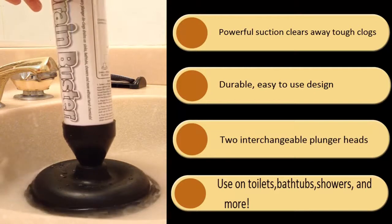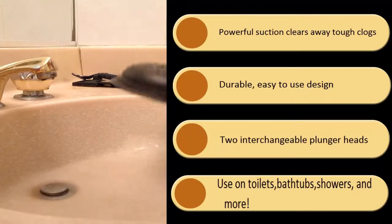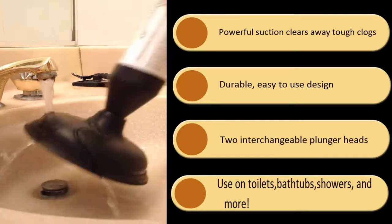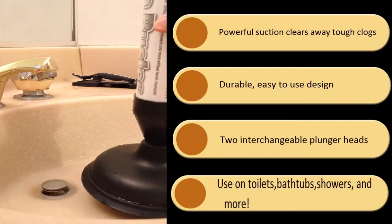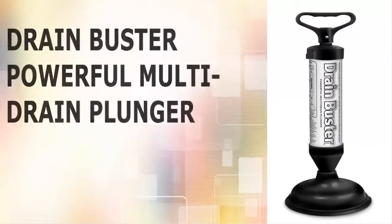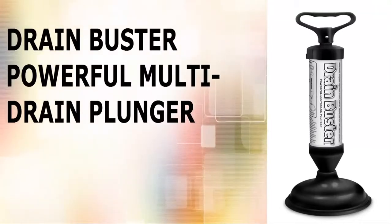Use the extra suction of the plunger to loosen compressed debris in pipes, toilets, bathtubs, showers, sinks, and more. The Drain Buster Plunger will clear away tough clogs without the use of harsh chemicals. The Drain Buster Plunger is available now.